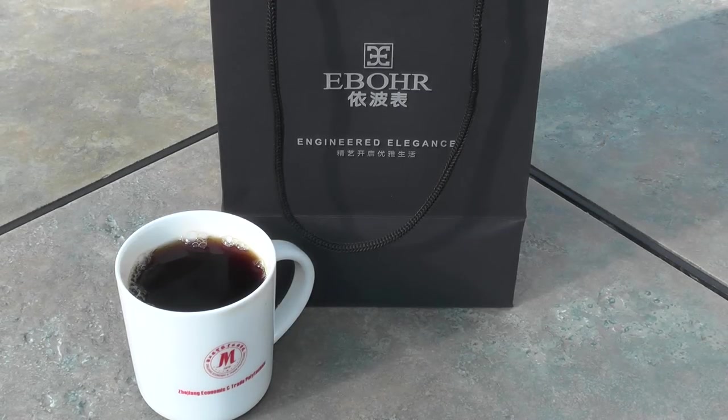Hi guys, I'm a Forrester here. Today I'm going to show you a watch that you probably have never seen before. In fact, it's a watch that you've likely never even heard of before. I'd never heard of it before my last trip to China this spring.